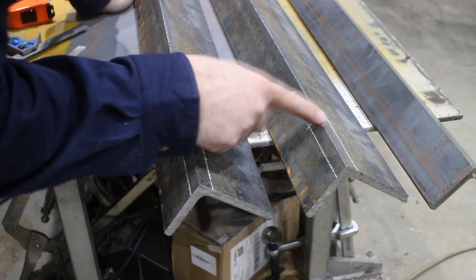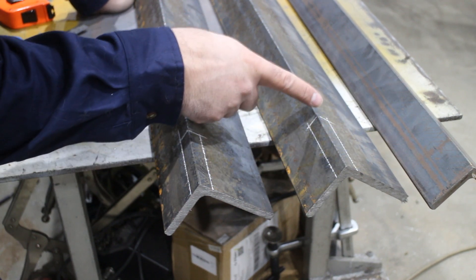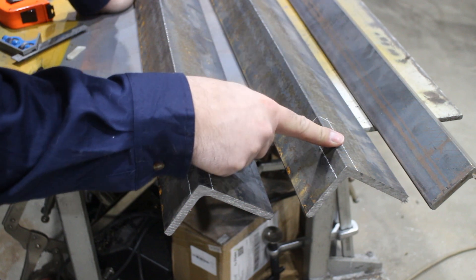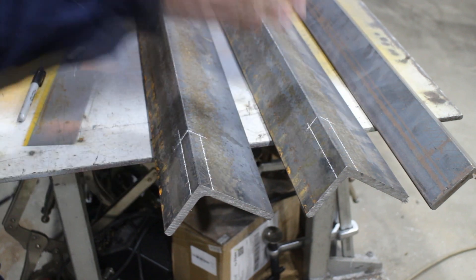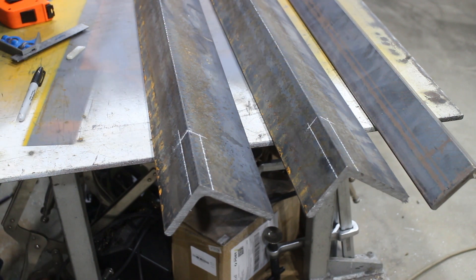I've changed my mind — I'm only coming 90 millimeters long, because these pieces are 1500 long and I want to be able to put a 1200 sheet in there. So they're getting shortened.